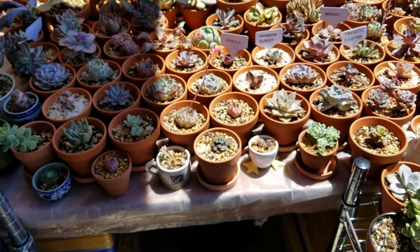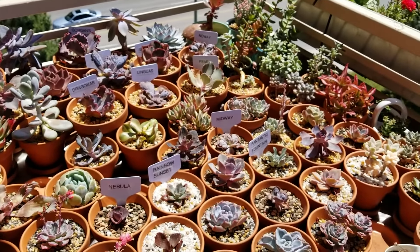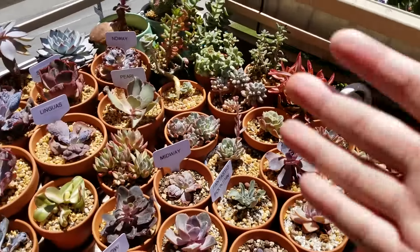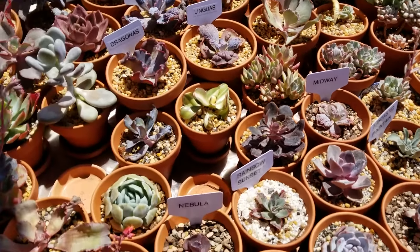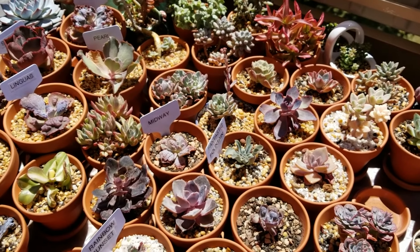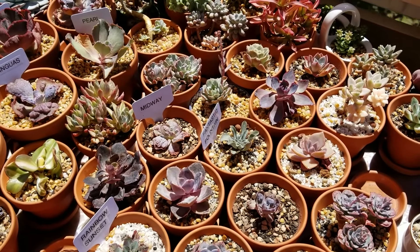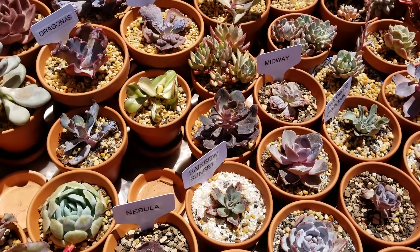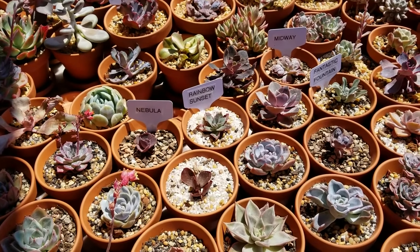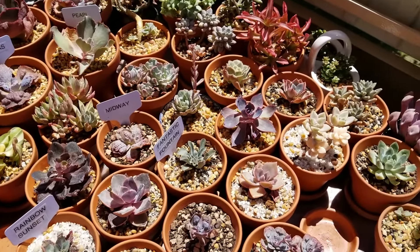Watering and sunlight go hand in hand. Don't water your plants right now when the sun is at its highest. The problem is that water particles on the leaves act as a magnifying glass — they amplify the sunlight and will burn your leaves even more. Think of it like a magnifying glass on an ant — crispy. Never water your succulent during the afternoon when the sun is at its peak.